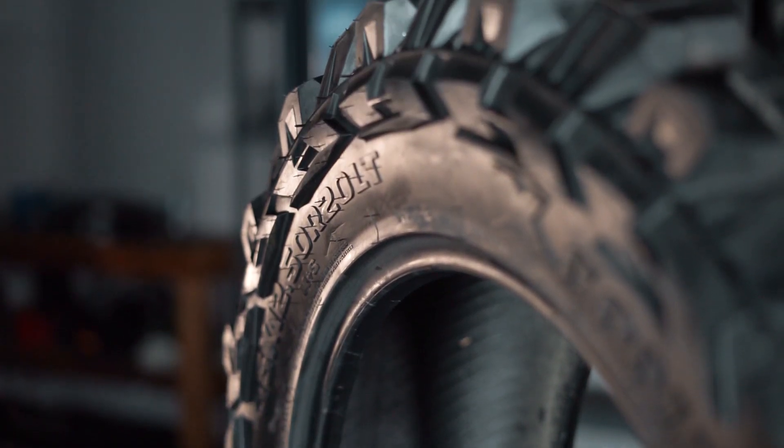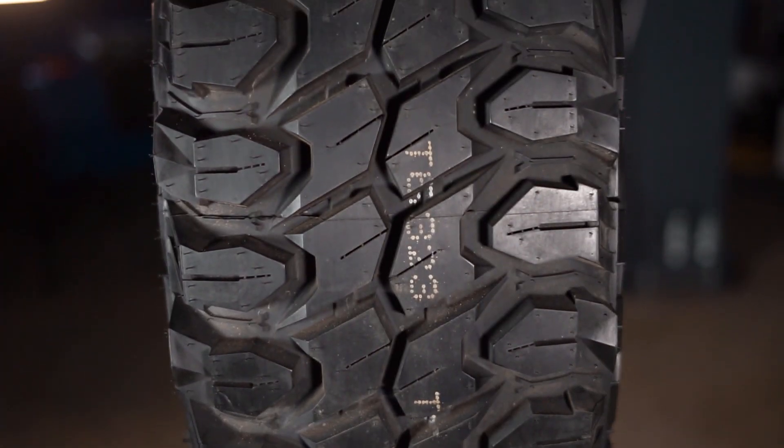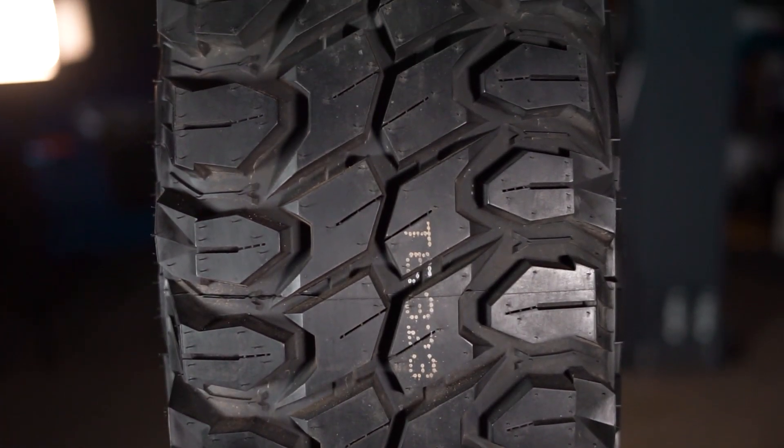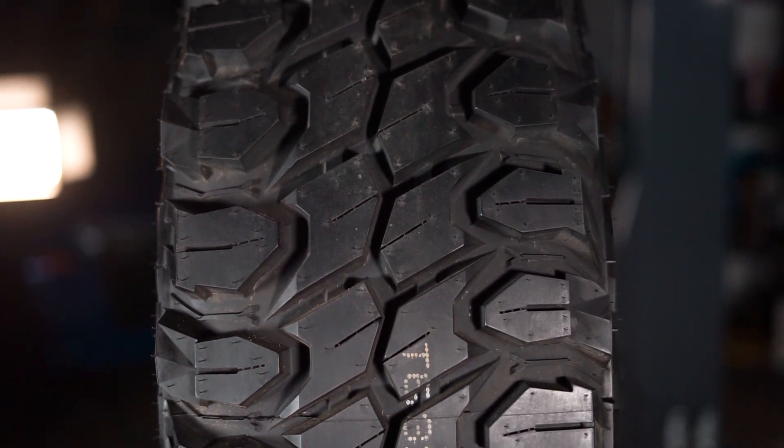Plus, with a 10-ply sidewall, you'll have much more resistance to sidewall cuts and punctures. To sum things up, these Gladiator X-Comps will be for those of you planning on doing more off-roading than street driving, as that's where they will perform the best.